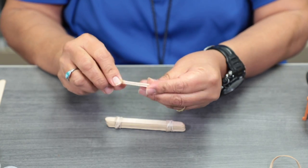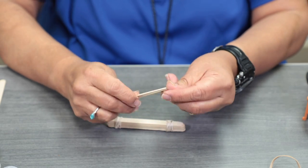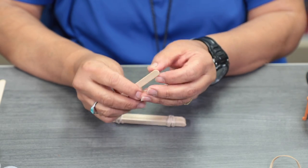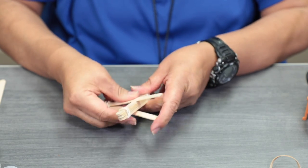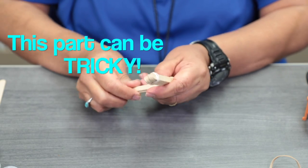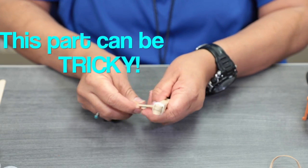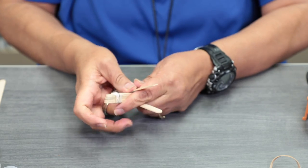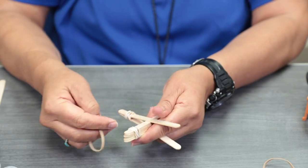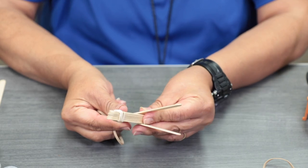Once you've got that done, go ahead and separate your sticks, and we're going to place them right in the middle here. Then take another rubber band and this time we're going to cross-tie it there.